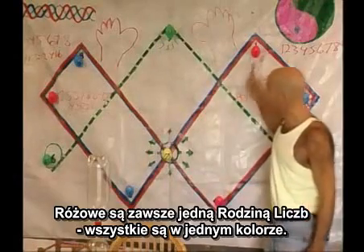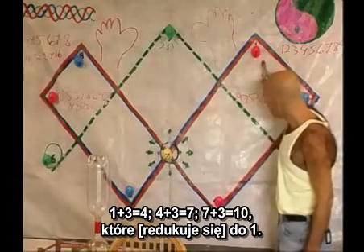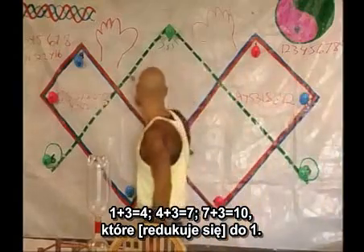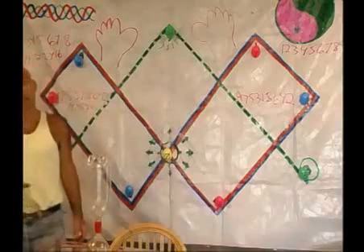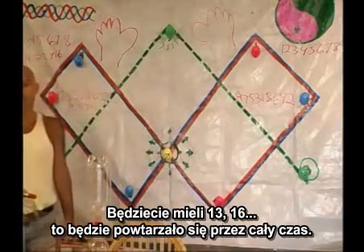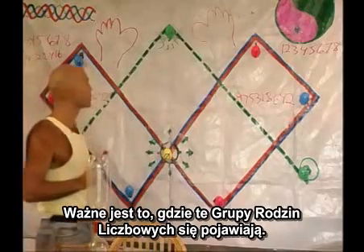The pink is all the same family number group — they're all the same color. One plus three is four. Four plus three is seven. And seven plus three is ten, which is one. So you're back to one again — thirteen, sixteen — it's just going to keep repeating over and over. What's important is where these family number groups are occurring. It's like a rotary car engine.